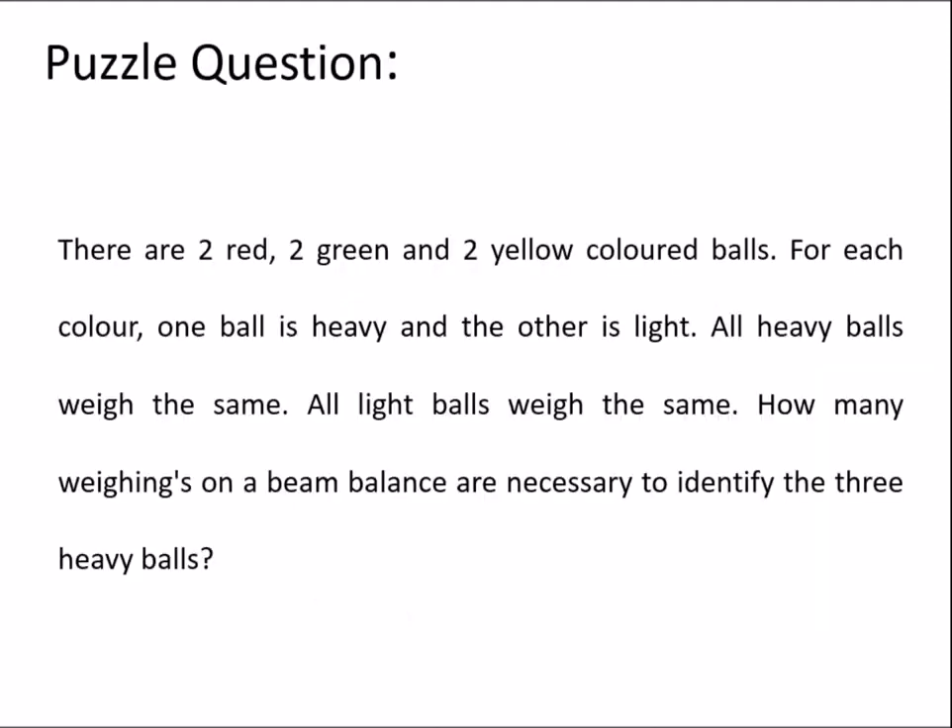Coming to the puzzle question: there are 2 red, 2 green, and 2 yellow colored balls. For each color, one ball is heavy and the other is light. All heavy balls weigh the same and all light balls weigh the same. How many weighings on a beam balance are necessary to identify the 3 heavy balls?